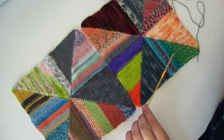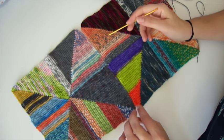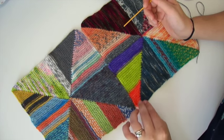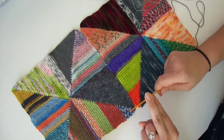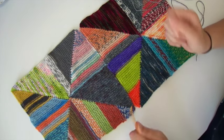You can use whatever method you'd like — you can use the mattress stitch, which is a very popular seam method that gives you an invisible seam. If that's what you prefer, go ahead and do that. I wanted to find a method of seaming that wasn't going to be fussy, wasn't going to take a long time, was going to be simple and fun to do — and that is what I find with this particular method.